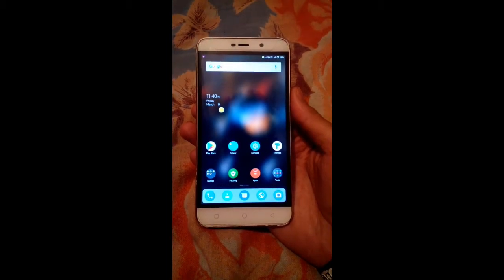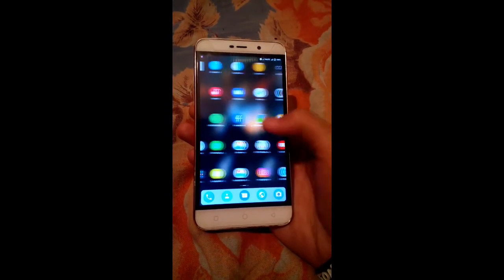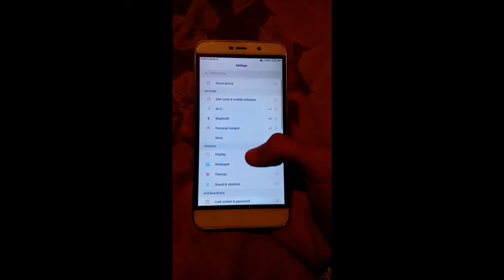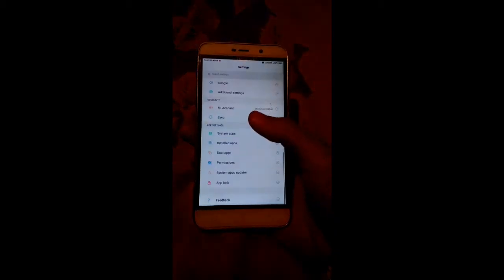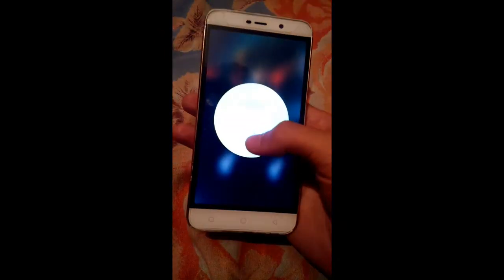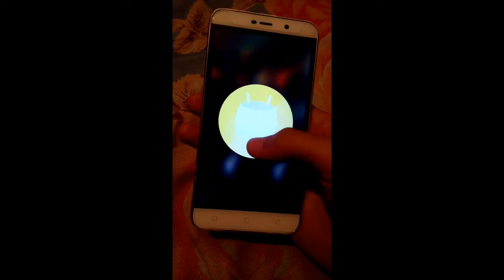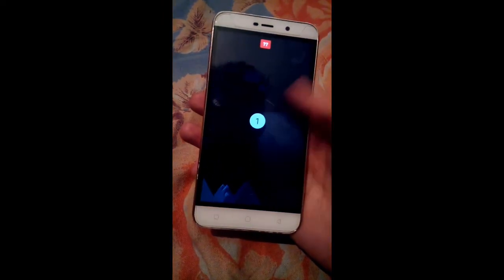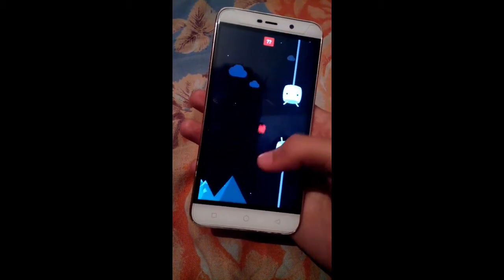The ROM is MIUI version 9.2.2 and this ROM is perfectly working with this phone with no bugs. It's the most stable ROM I have ever installed on this phone and it has all features like fingerprint and VoLTE support, which other ROMs do not support. You have to follow the correct procedure to install the ROM because it was actually made for Coolpad Note 3, not the Lite version. I have ported it using a port script, and you have to do the same. While flashing the port script using TWRP, you have to flash the stock kernel, not the zero kernel.